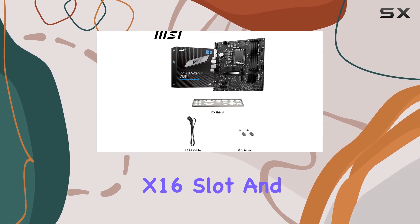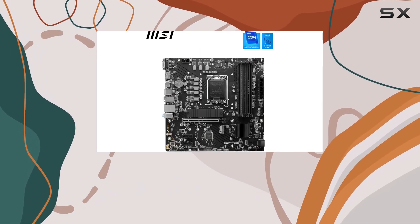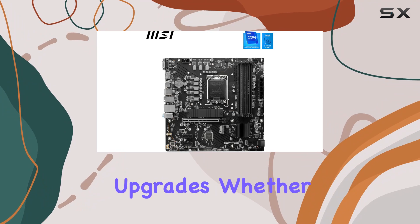Equipped with a PCIe X16 slot and two PCIe X1 slots, this motherboard offers ample expansion possibilities for your hardware upgrades.